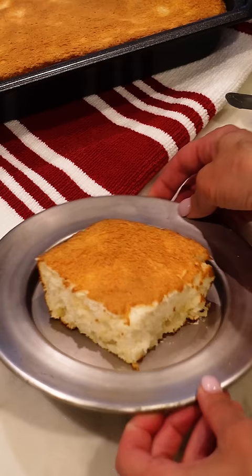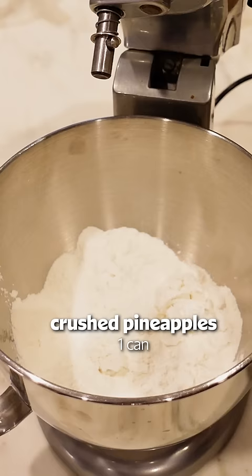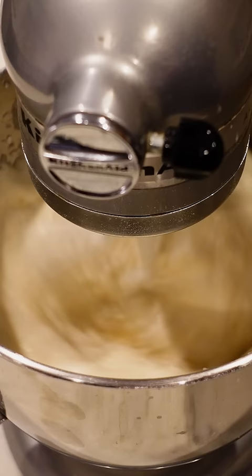Angel food cake mix and crushed pineapple is all you need to make this cake. This cake really seems too good to be true, but I can kind of picture the flavors — the pineapple and angel food cake.